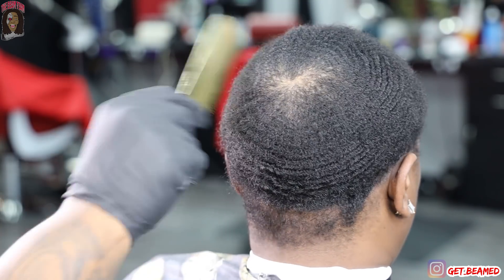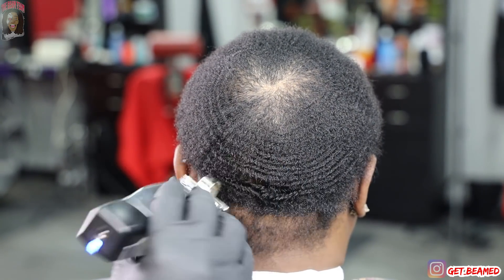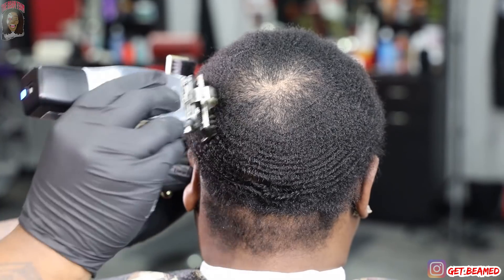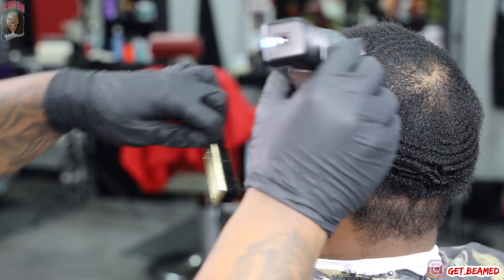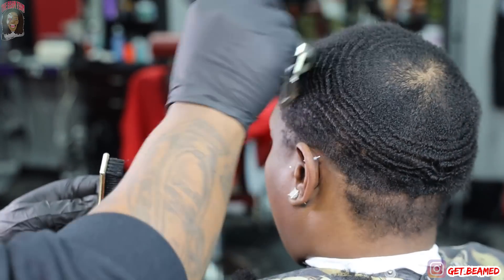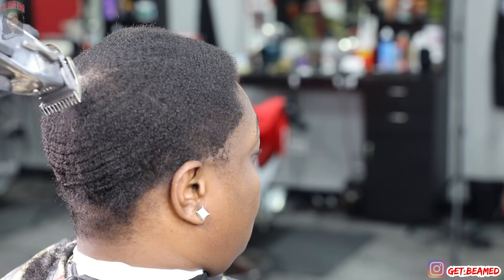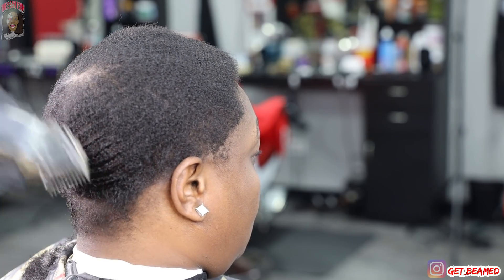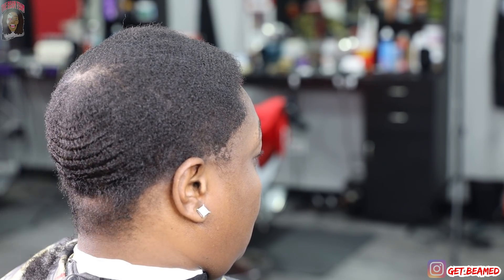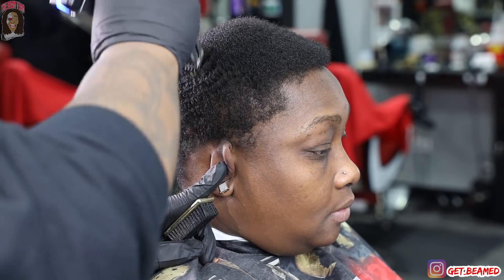I go in with a number two with the guard completely closed, going with the grain. They don't even make these metal guards like that anymore — I found this one at a beauty supply store on the corner in Chicago. This is a special guard for her hair because if I put a regular two on it, it's too high and it does not get the hair to lay down and cooperate. This metal guard works perfect — it's a universal guard I pull out every once in a blue moon.